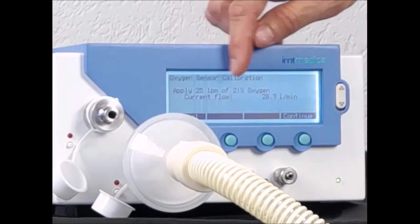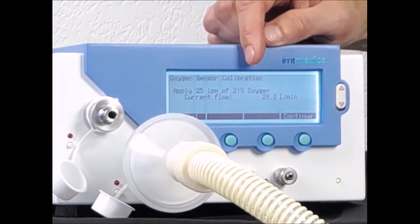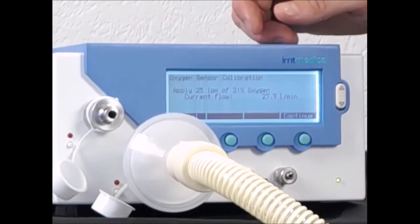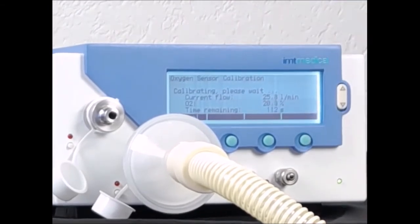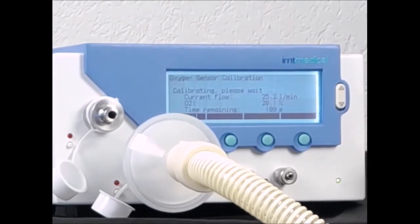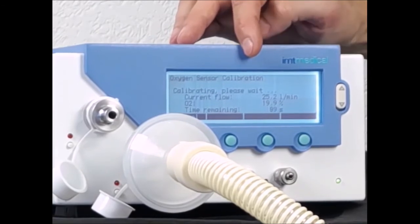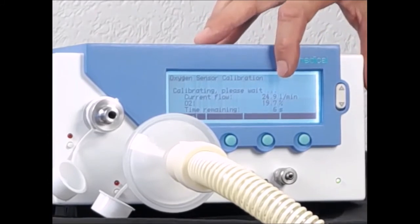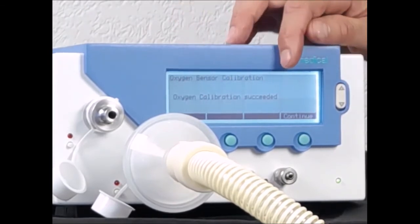It now tells me to apply 25 liters per minute of air. I use the service controller of my ventilator to blow air through — I have 29 liters, so I fine-tune that to about 25. When I am happy, I start the 21% point of oxygen calibration. This process, which takes two minutes, is only required once a week or ahead of very important oxygen measurements. Our oxygen calibration is right about to be finished — 8, 7, 6 seconds to go. That completes the 21% oxygen point, and our oxygen sensor calibration has been successful.